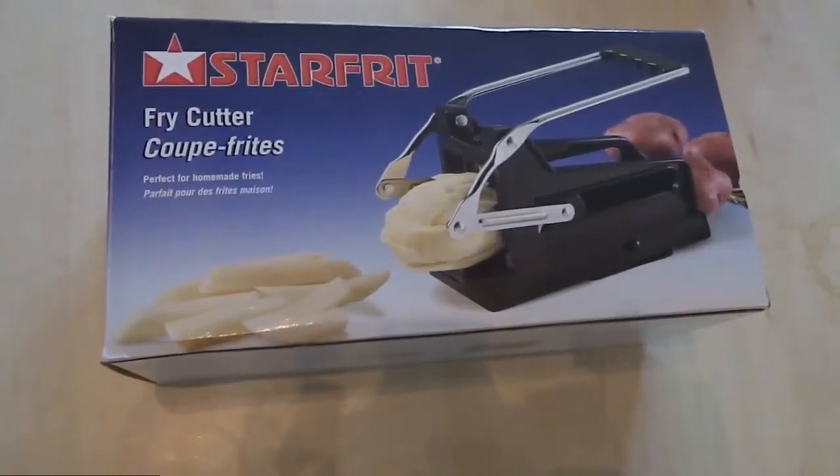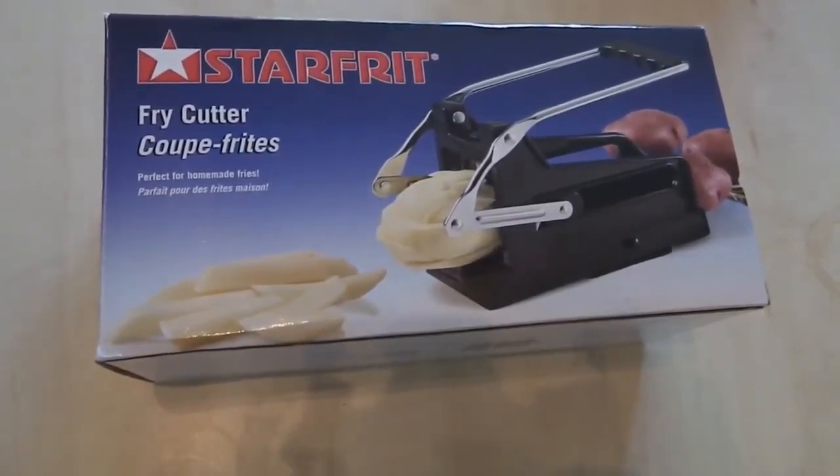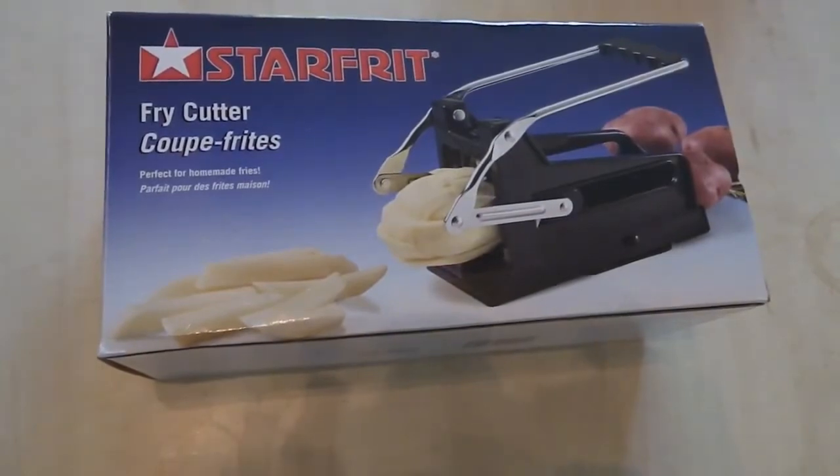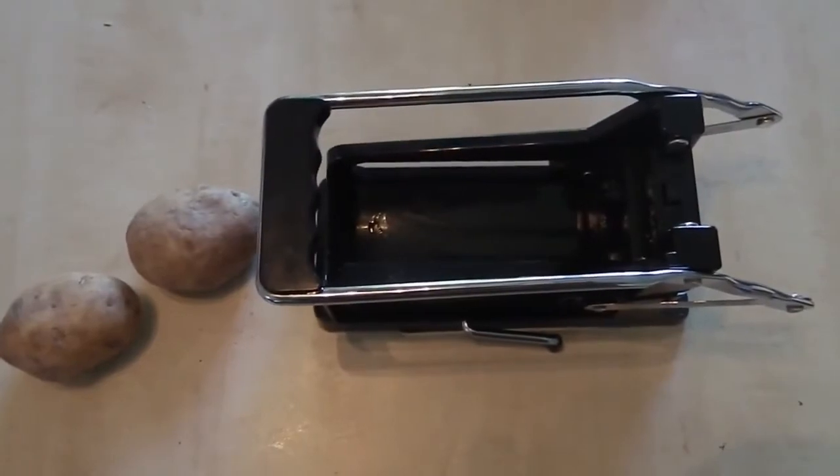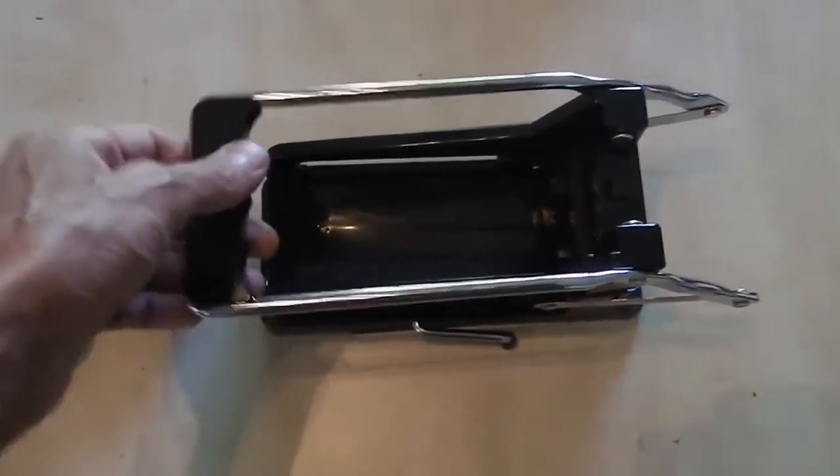Hey, this is Vijay from Canada, and today we'll be testing the Starfrit Fry Cutter — a perfect way to make homemade fries, and one added operation too.